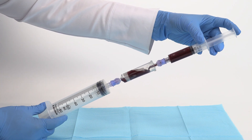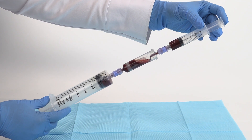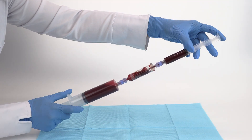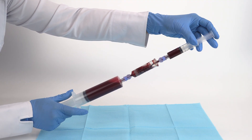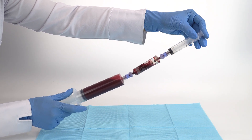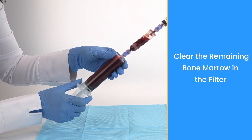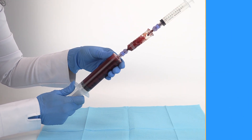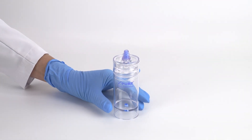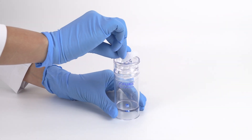Connect each 12 milliliter bone marrow syringe to the import of the bone marrow filter, then connect a 60 milliliter syringe to the outport of the filter. Filter by injecting the bone marrow from each 12 milliliter syringe through the filter into the 60 milliliter syringe. As a reminder, always swab the needleless ports with sterile alcohol before and after accessing with a sterile syringe.